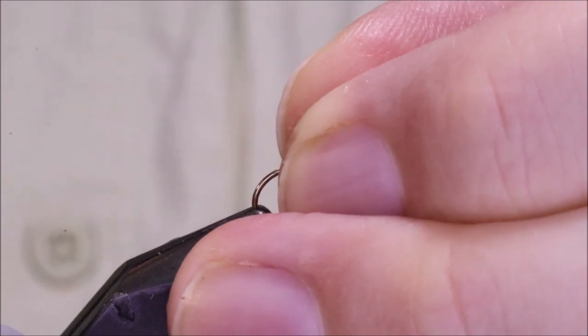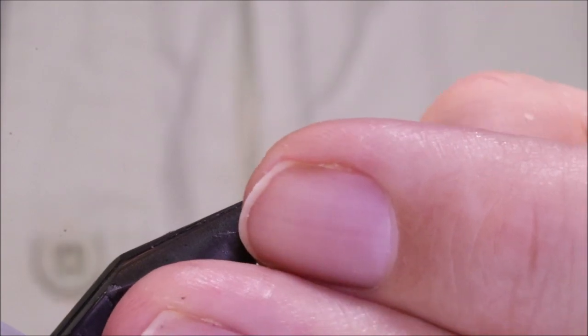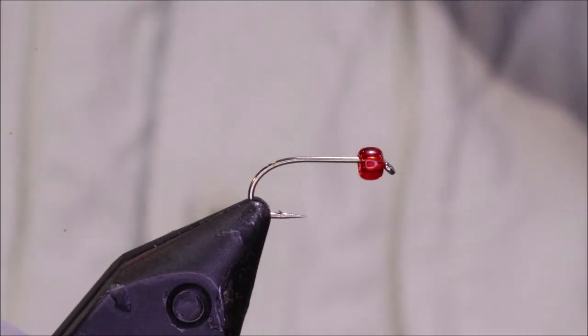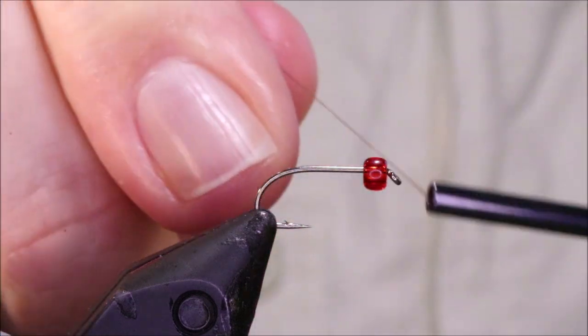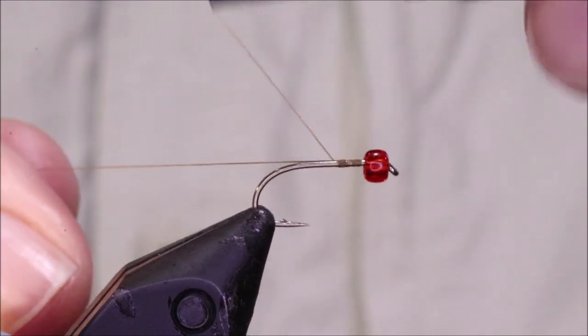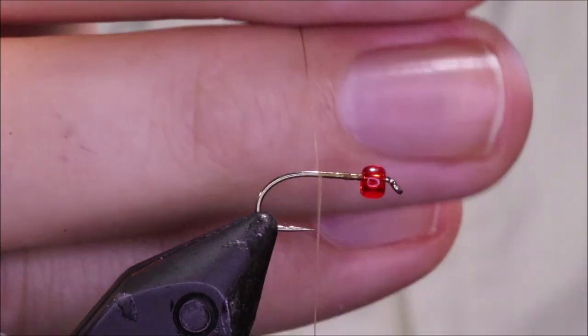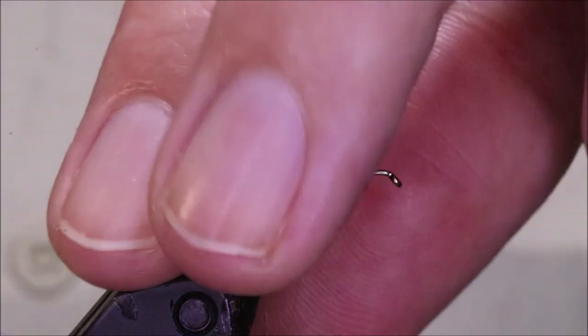It's a good pattern for the estuaries, and it'll catch more than mullet. I've caught black bream here, which is a snapper, and sea bass — or bass if you're in Europe — depending on what the nomenclature is of the species where you live.